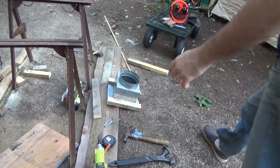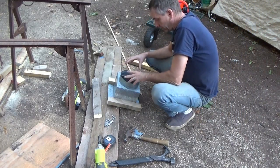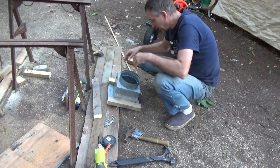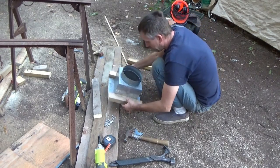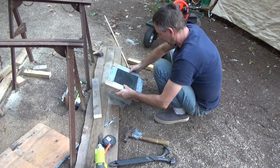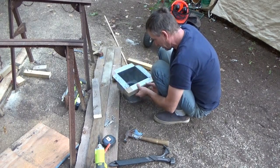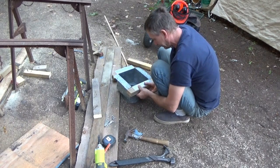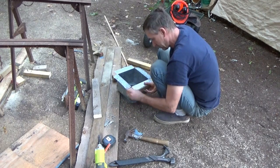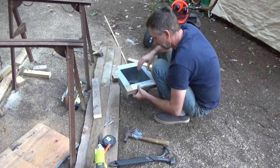I'm making an insulated triple-wall pipe to pass through the ceiling of the off-grid shed. I'm setting up a frame — I need to figure out where on the wagon... can you see the wagon? I'm going to pre-mark this and take the wagon here.